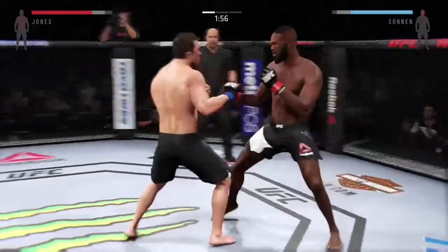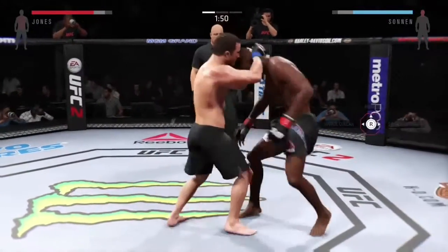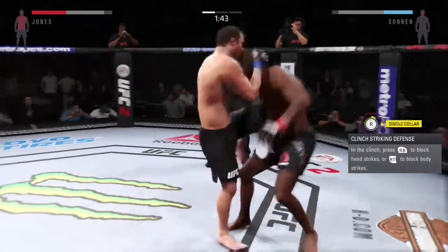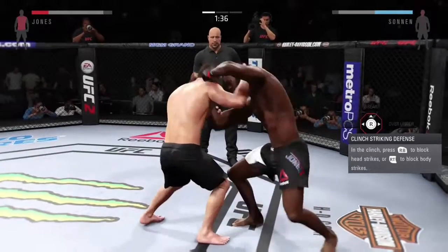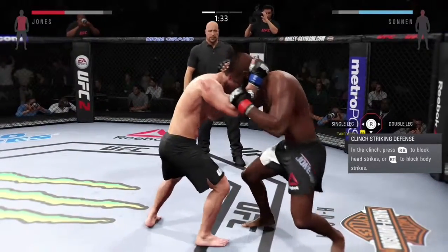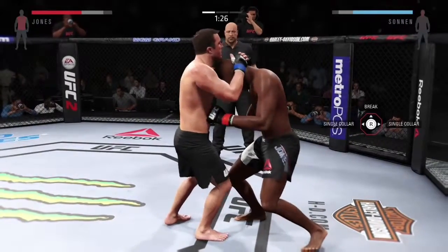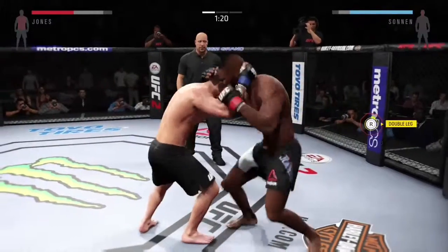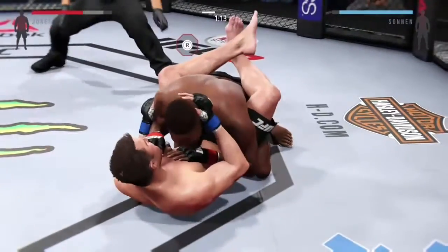I'll try and clinch here. If I press LT I can do a leg grab. If I press LT in the single collar position, I can do a single leg takedown or a double leg takedown. And then you can perform the takedown like that, which is very useful for ground and pound and various things like that.